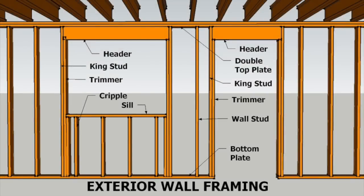The parts used to frame a door opening are the header, the king studs, and the trimmers. The parts that make up the rest of the wall are the double top plates, the bottom plate, and the wall studs.